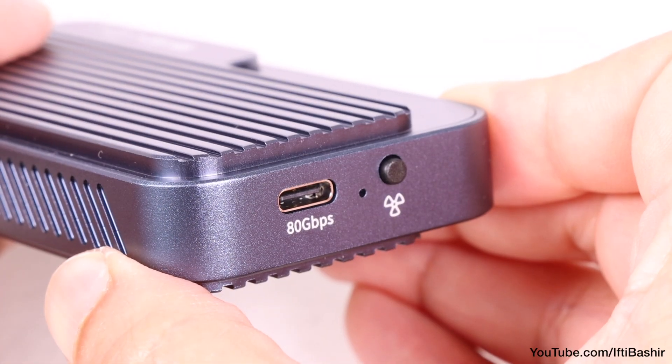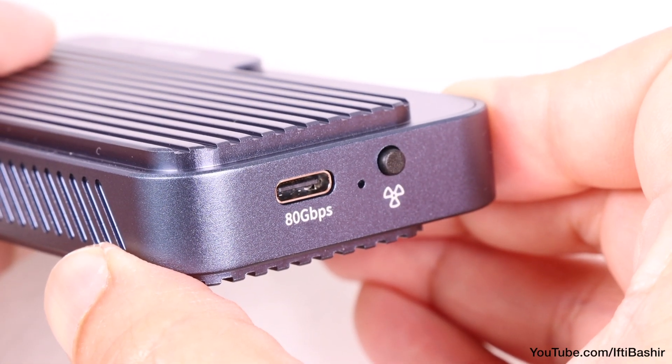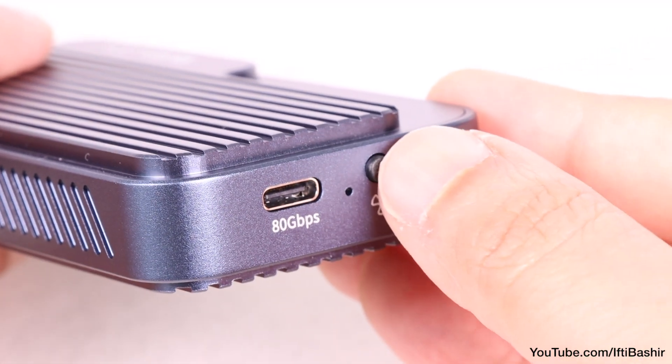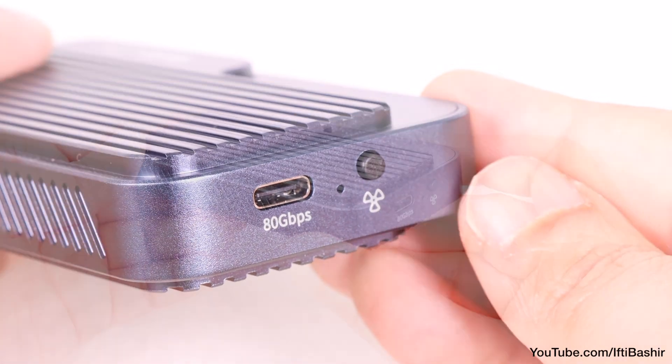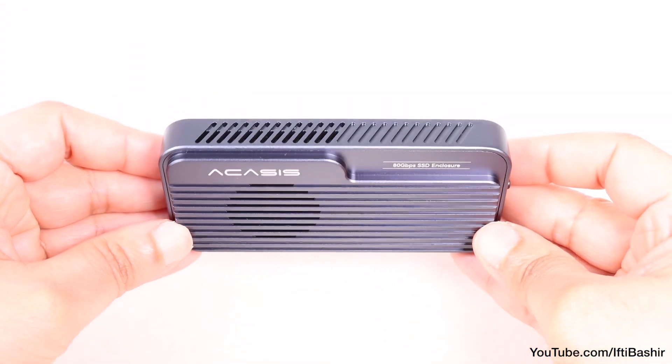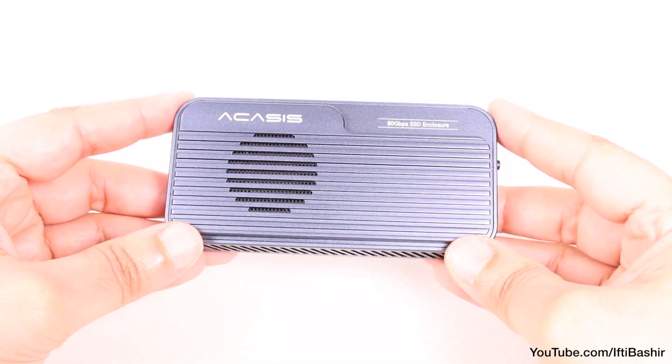Other than the single Thunderbolt 5 port on one end — for which a cable is of course supplied within the package — we find a switch for manually toggling the internal fan on or off, even though the drive is designed to start and stop the cooling fan automatically according to its internal thermals.